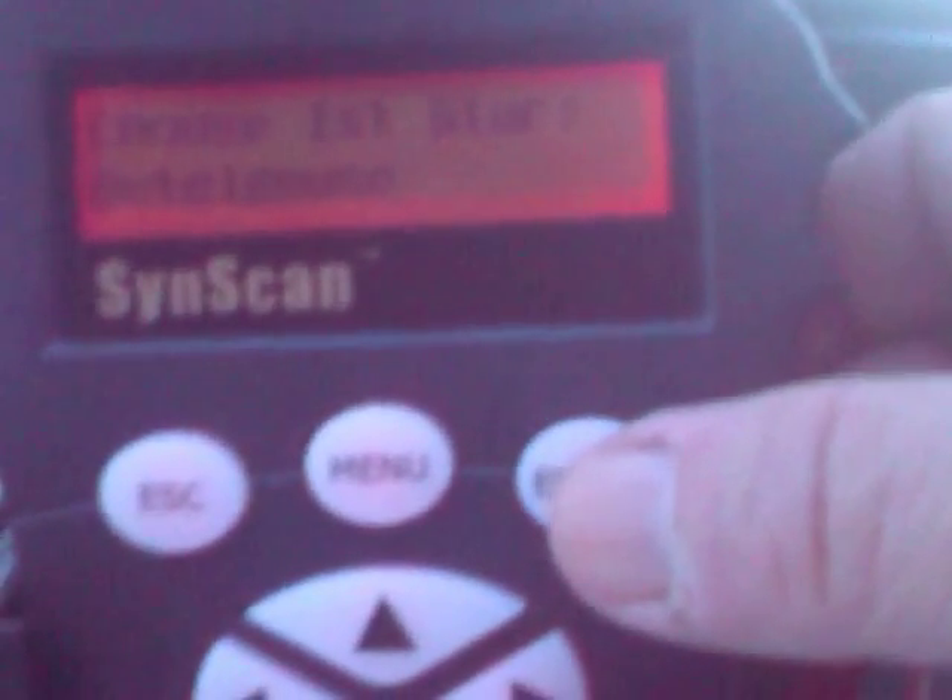I'm ready for observing, well, a little bit light, but I send it to the first alignment star, and that is Betelgeuse. We can hopefully hear the sound of the mount — it looks like a kind of music instrument from the 80s.